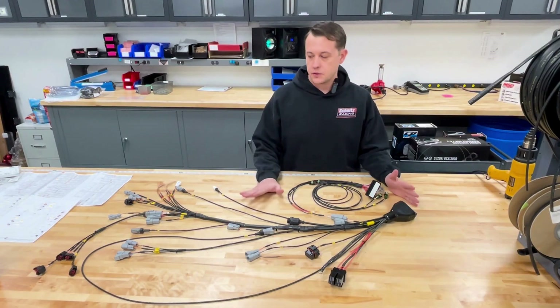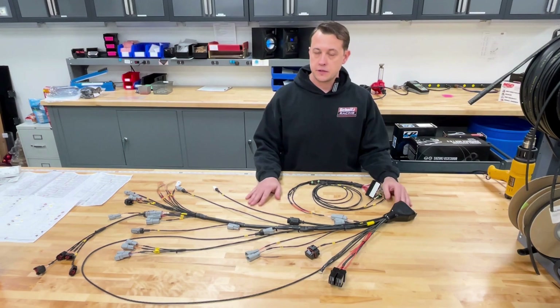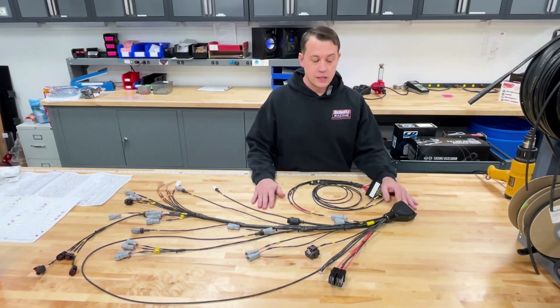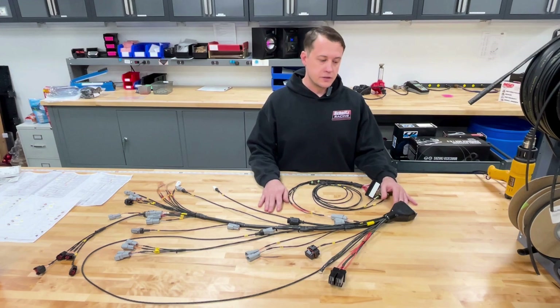Hey guys, Ryan Schnitz here. Wanted to show you a complete wiring harness that we just finished manufacturing here. This particular harness is for an M1 ECU Hayabusa chassis with a GS 1100 engine.